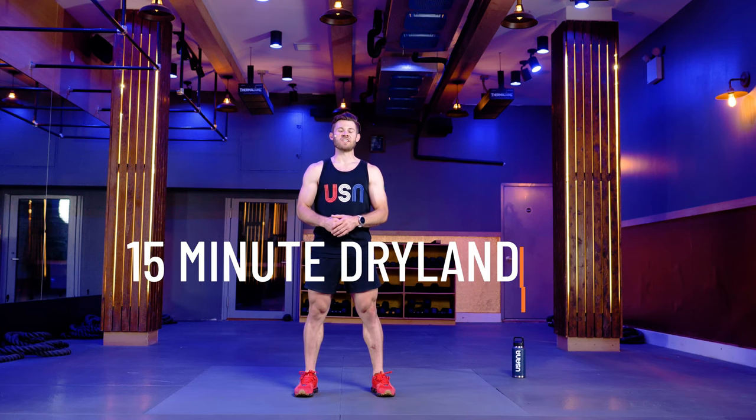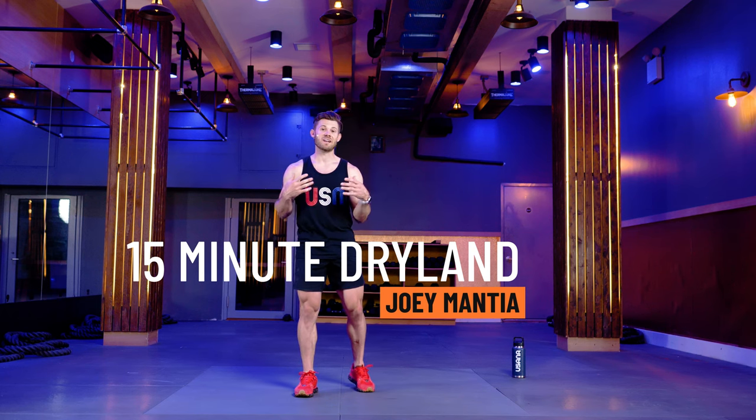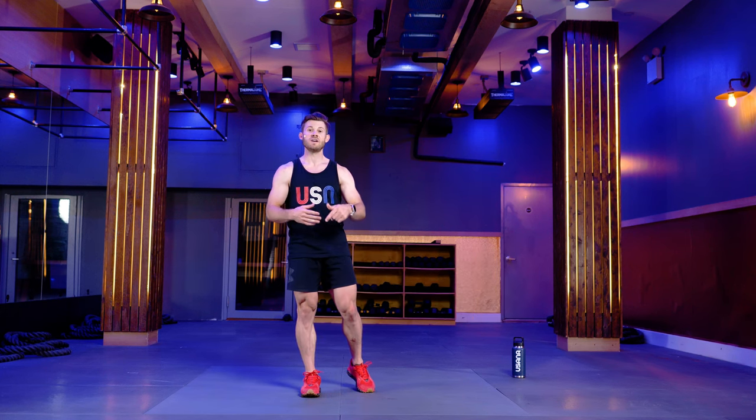What is up? I'm two-time Olympian and world champion speed skater Joey Mantia, bringing you 15 minutes of dry land. This is a follow-along workout. I'm going to guide you right through it. I'll have a list of everything we're doing in the description below, so if you get lost you can check out that table of contents. If you like this video, like, subscribe, hit that notification bell. Let's get right into it.